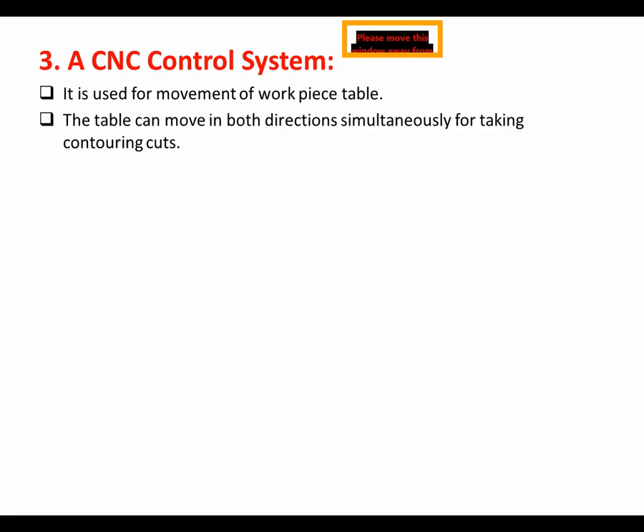One more element is the CNC control system. It is used for movement of the workpiece table. The table can move in both X and Y directions simultaneously for taking contouring curves. Because the cuts we are taking may be contouring cuts, the CNC control system is used for this purpose.